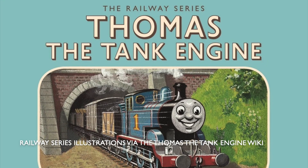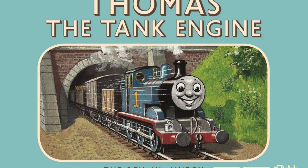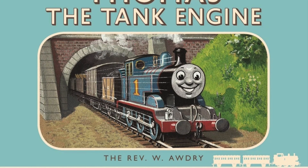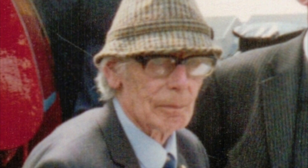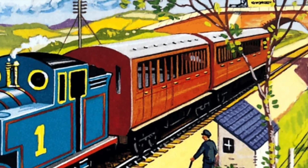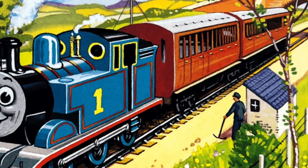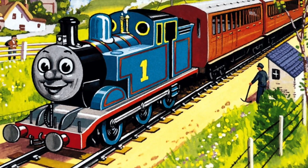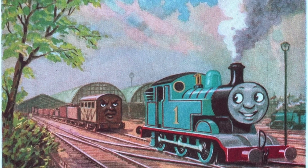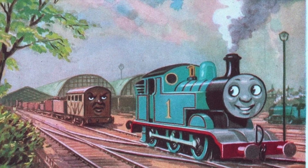A little bit of background, just in case you somehow are not aware of this character. Thomas is one of the main characters of the Railway series of books by Reverend Wilbert Audrey and his son Christopher Audrey. He is not the main character of the books, although he is the central character of four out of the 42 books, and plays a major supporting role in several more. He first appeared in the second book, Thomas the Tank Engine, published in 1946.